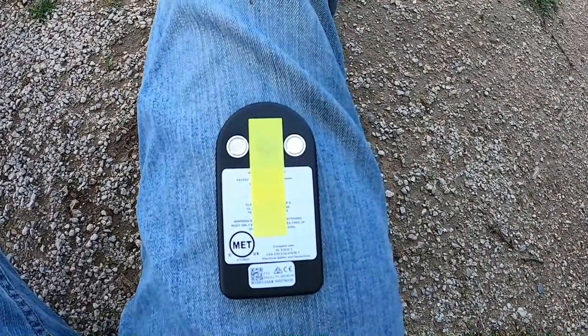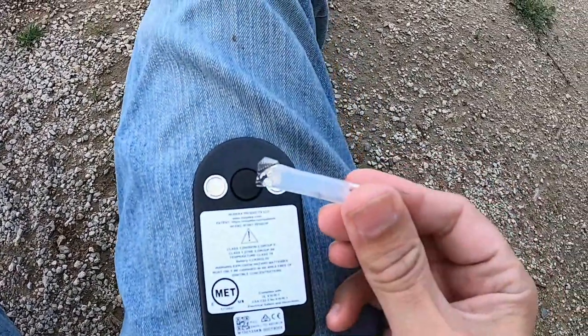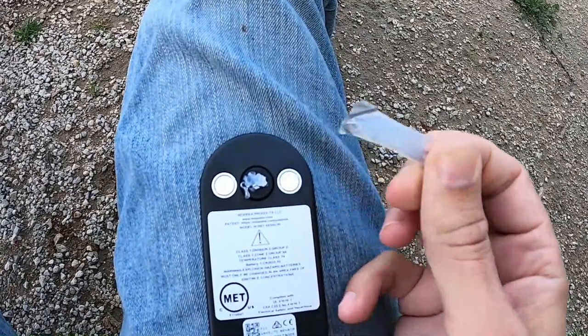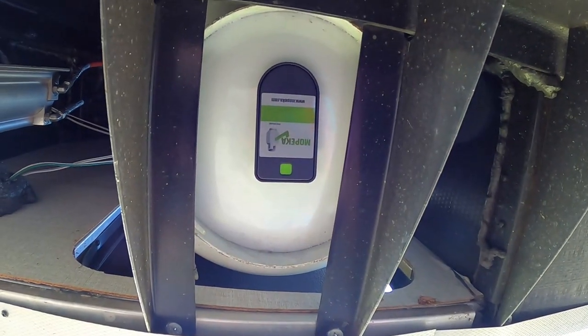Now comes the very technical portion of the installation process. First thing I'm going to do is remove this strip off the sensor. Now I'm going to take my grease and put a pea-sized dot of grease over the sensor. You want to make sure that you get this pretty centered on the propane tank because it can affect the reading. If you're unsure or not confident about this next step, you may want to consult a professional because it can be quite tricky. I'm not going to bore you with the installation of the second tank because it's exactly the same as the first — I'll go knock that out real fast, and then we'll go check on the app and see if we're getting any readings on the tanks.